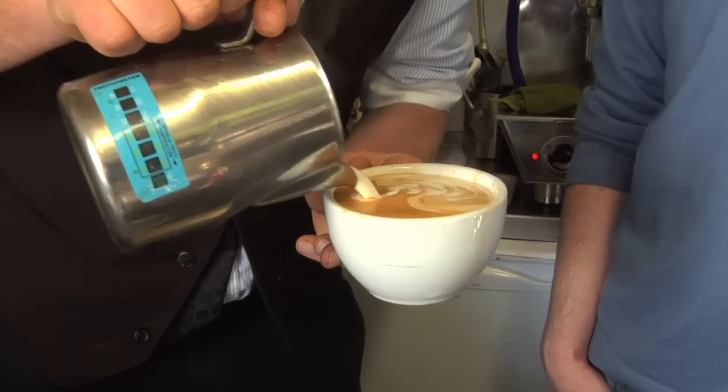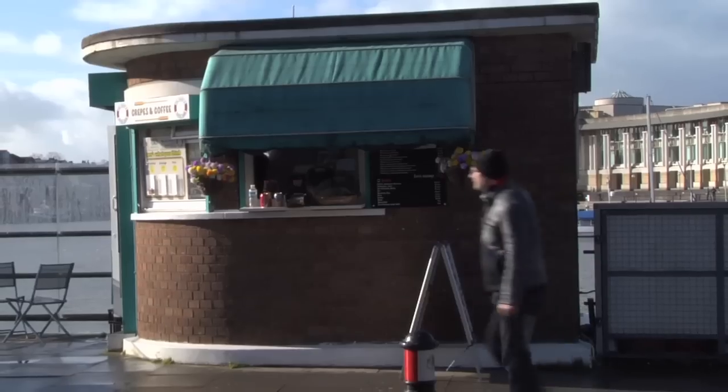This is the Crepen Coffee Cabin. It's arguably the world's smallest coffee cabin. We offer a course, it's normally one hour long, and it's to help people learn how to make better coffee.